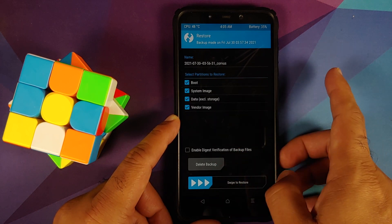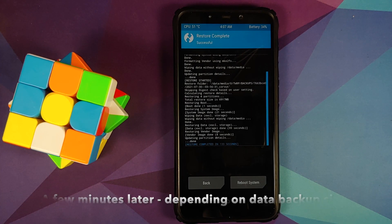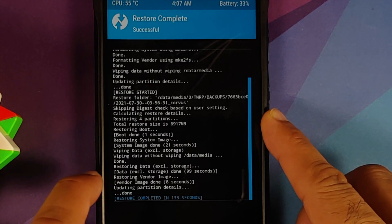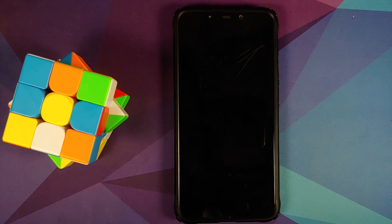Everything has been populated automatically — Boot, System, Data (excluding storage), and Vendor image are all selected. Swipe to restore. Everything was restored successfully: Boot was restored, System was restored, Data was restored, and Vendor was restored. Now reboot system. Note that flashing Disable Force Encryption is not needed here because we backed up Vendor and the patched file for disabling force encryption is present in Vendor.